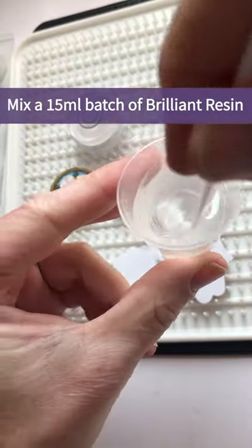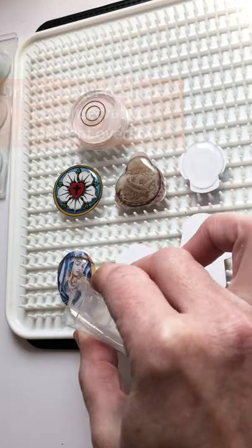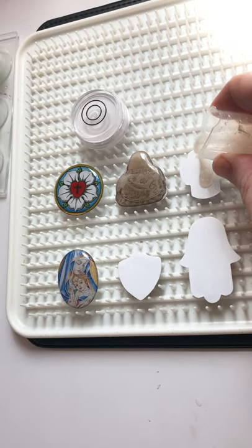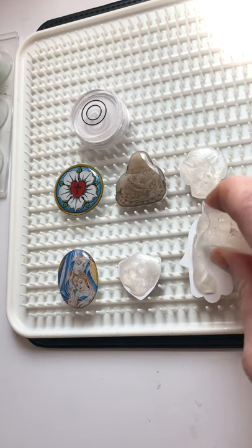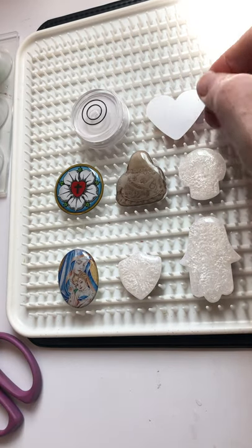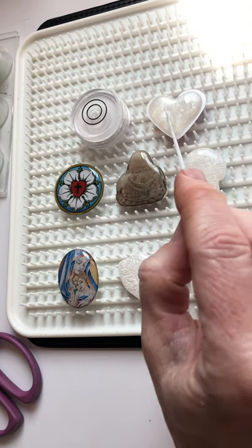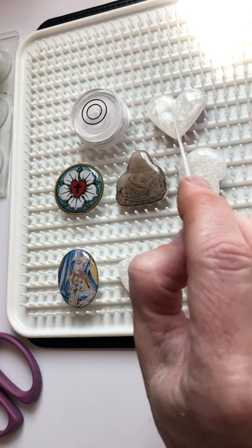Mix a standard size batch of brilliant resin and then drip it carefully in the center of your shapes. You can print on both sides of this photo paper or you can leave it plain white. I'm going to mix just a little bit of pearl powder in with the resin. You can see how the resin is thickening up — that's due to the time it's been sitting but also because of the dry powder I mixed in. It's better to be conservative and then pull the resin to the edges of your shape rather than over-pouring.